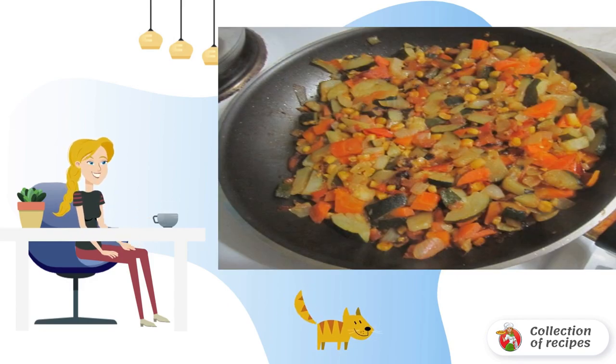In a frying pan, fry all the vegetables separately, and separately, chopped champignons, with spices to taste. Cool slightly and combine the contents of the two pans.